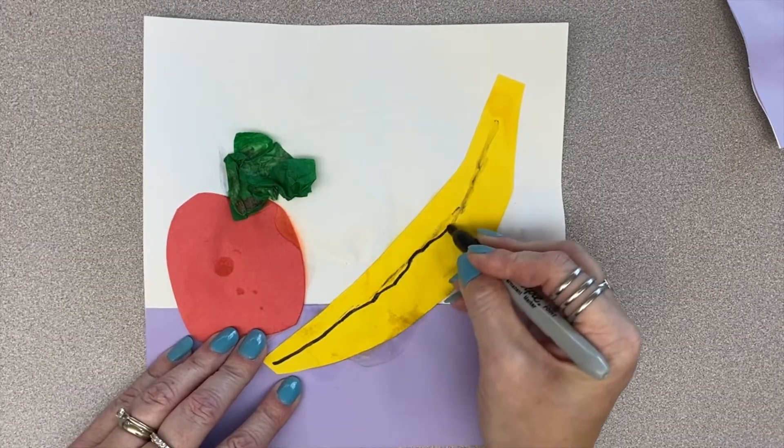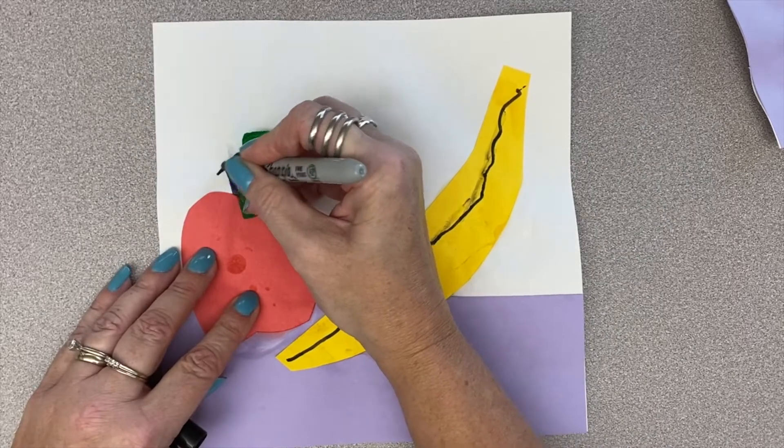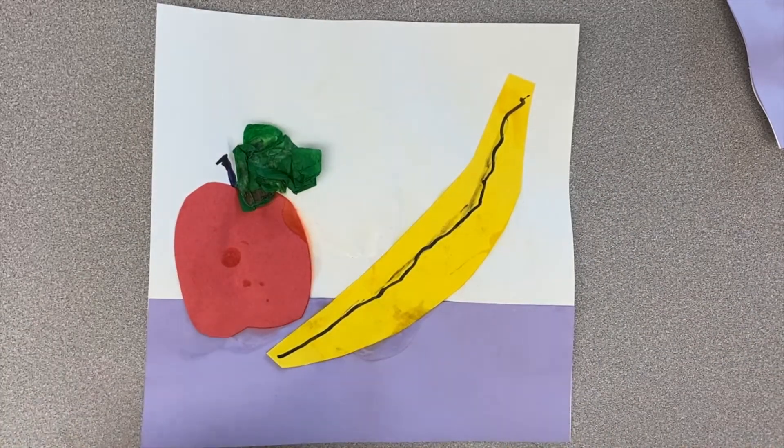Waiting till your project is completely dry is the best. If you have a crusty, wrinkly paper though, the marker tends to highlight that area.